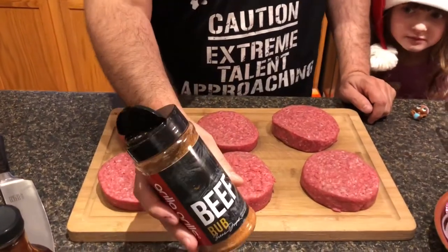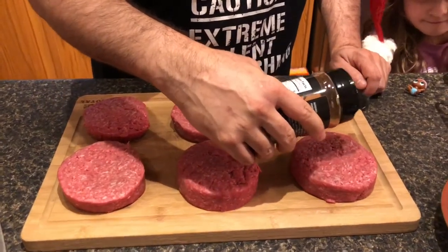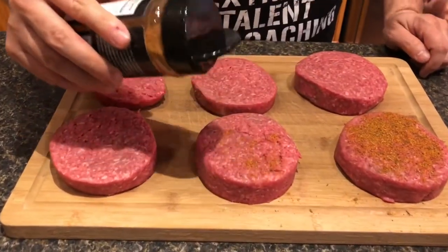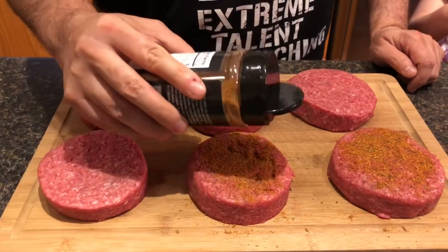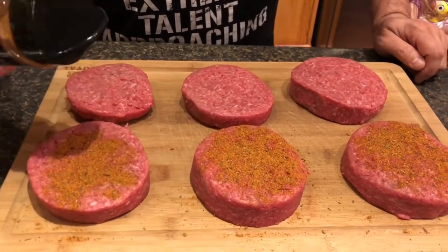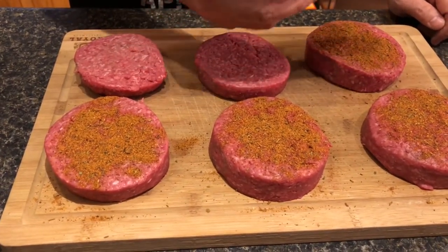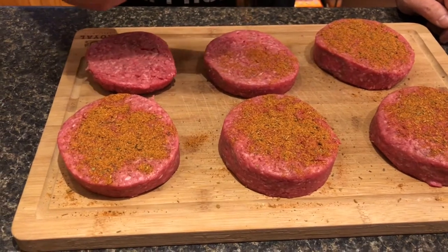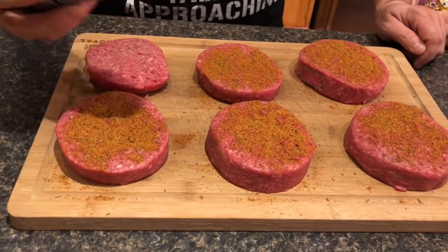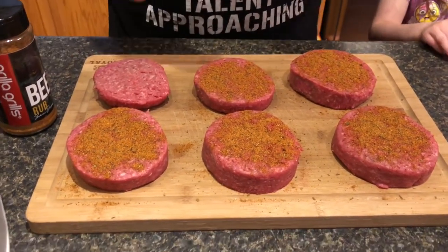Alright, we're back and we're ready to season. We're gonna use the Grilla Grills beef rub. When I use the Silverback pellet grill I typically only season one side of the burger, because you only really have to flip it maybe one time — sometimes not at all. We're gonna do five of these with the beef rub, and my youngest daughter is a little picky so I'm going to use a red season salt for hers. We got a pretty good coat on there.